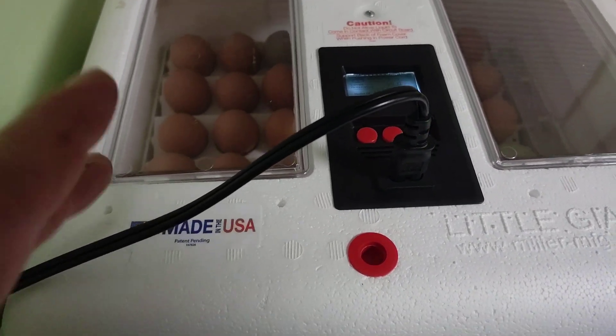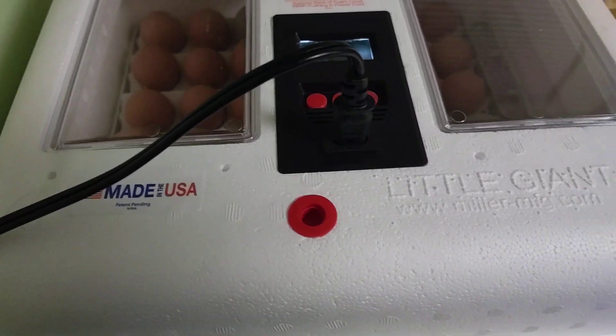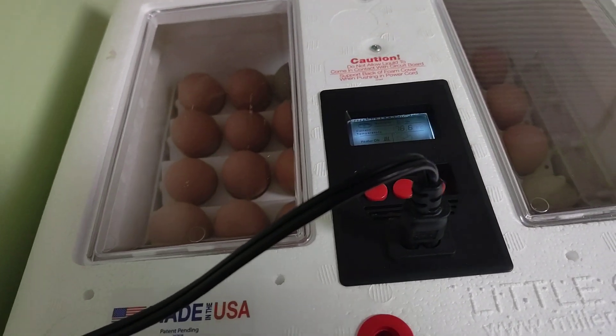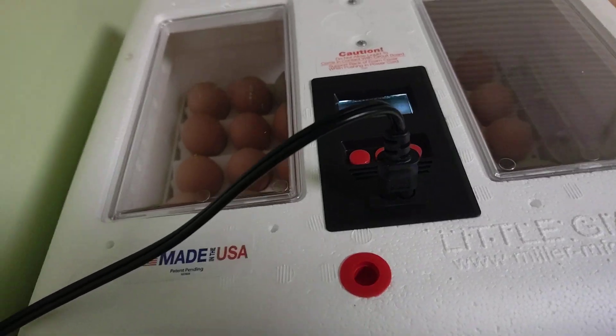So hopefully within 21 to 22 days, give or take, we will have 42 chicks — that'd be awesome. Sometimes it's understandable if you lose around 10%, so we'll see what happens and hopefully we can obtain some more eggs.